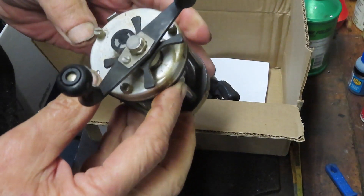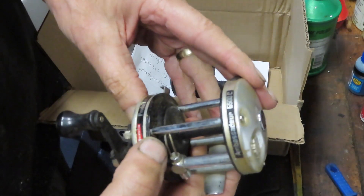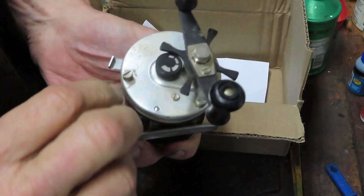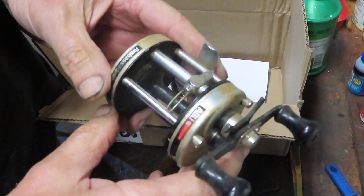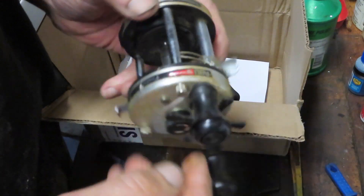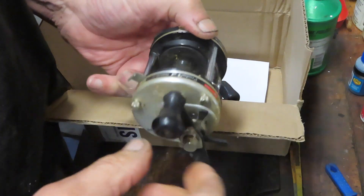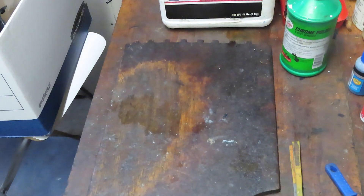The other one he sent me is an Abu, the 6500C. It's an older reel. Looks like this one's been in the dirt or in the shed somewhere — highly tarnished, lots of dirt and dust. Seems like there's a little hang-up in there as well. I'm going to take that one apart and I'll see if we can do a video on that one. So that's John — thank you John for sending those in.